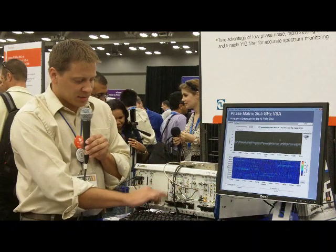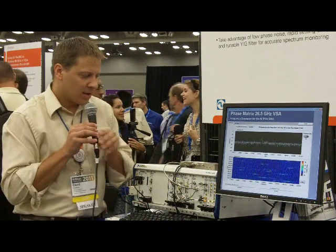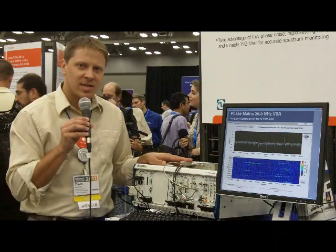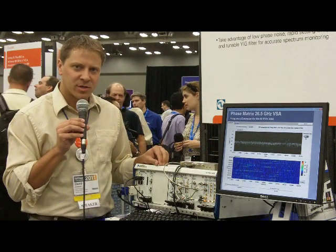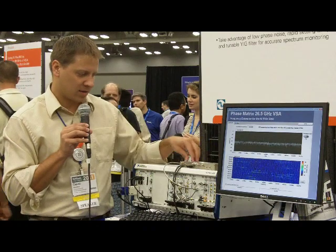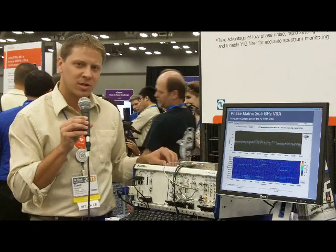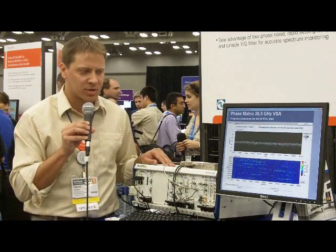Also of note in this system is a FlexRio module, and I'll show you why that's important. Up on top is a QuickSyn module — this is a CW source, USB controlled, from Phase Matrix. Phase Matrix has created this low phase noise fast tuning source using the same technology as the local oscillator below, and we're using this as a source up to 20 GHz for the demonstration.